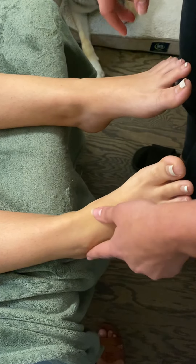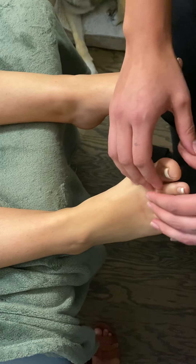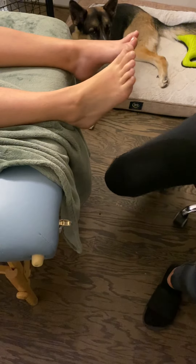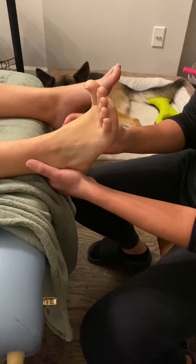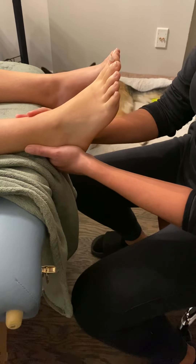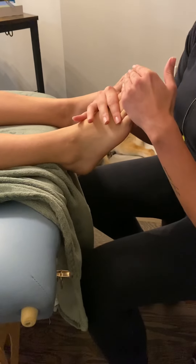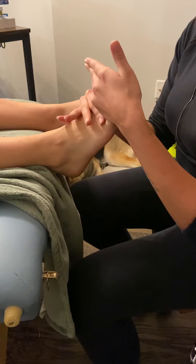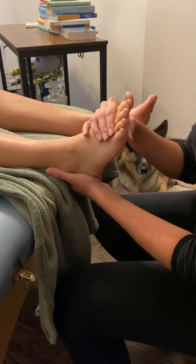Now I'm going to go into taking a manual muscle test of her metatarsal phalanges for extension. Melissa, go ahead and bring your toes up like this. I'm checking if she can do it actively first — the fair test. Now bring your toes up and hold. Don't let me push down. She did break, so I would give her a four out of five.